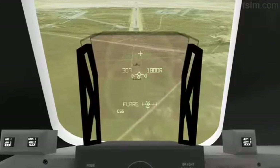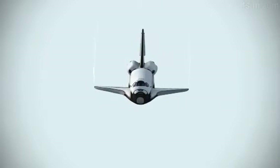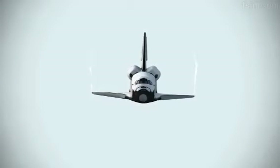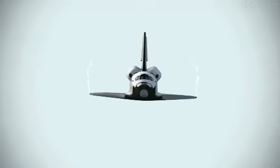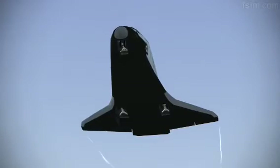2,000 pre-flare. The gear is armed. 1,000. 700. 600. 500. 400. You're down. Here comes the gear.